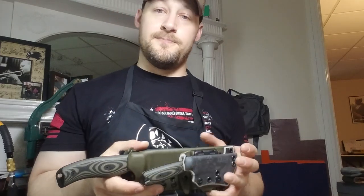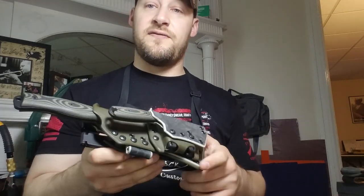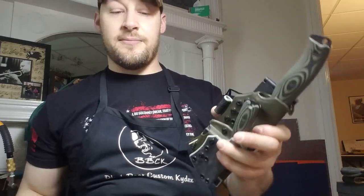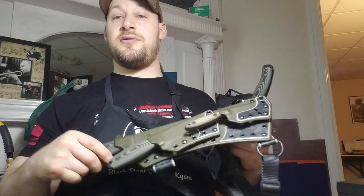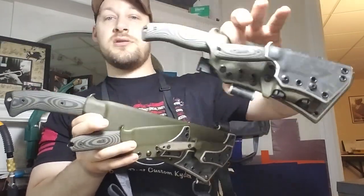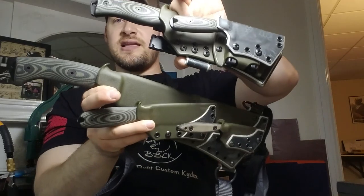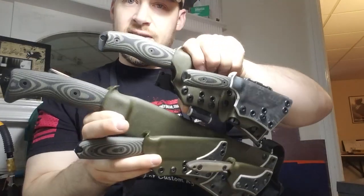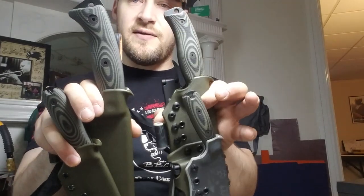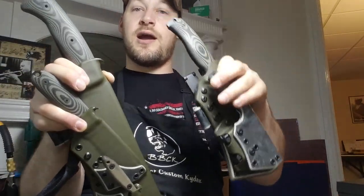SE has recently started producing their own contoured G10 handle scales called the '3D scales.' They look like they might fit the same profile as TKC scales, but I haven't had a chance to test them. If anyone wants to be the guinea pig and send me their knife, I'll feature the experiment in that video. Let me know what you think of these knives, sheaths, the tech lock adapter as a breakaway option, and the Beach and Tactical baldrick sling. SE makes some of the best knives you can buy — I'm an SE fanboy — with a no-questions-asked lifetime warranty. Like, share, comment, subscribe, and stick around for the next one. God bless.